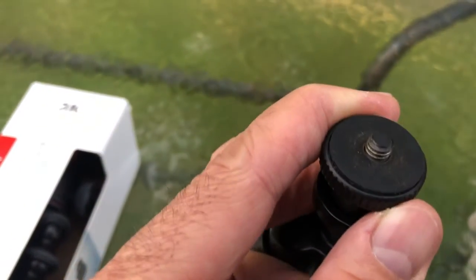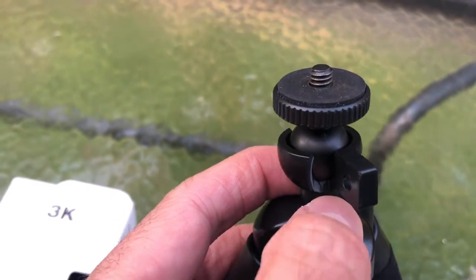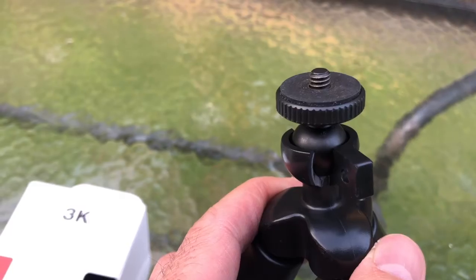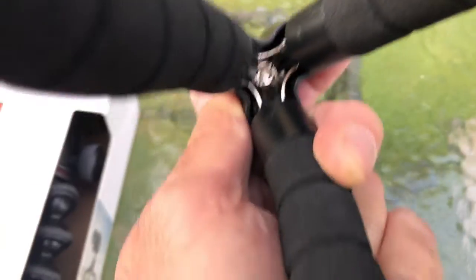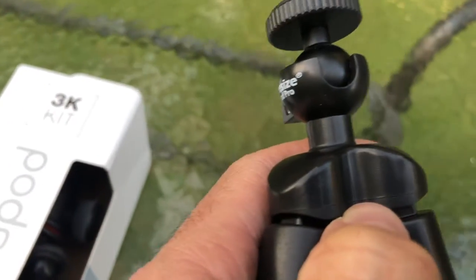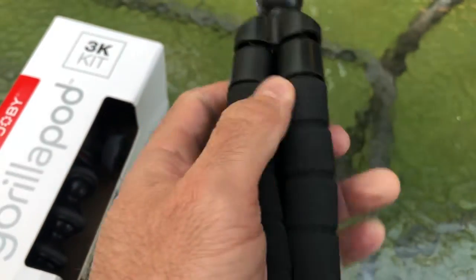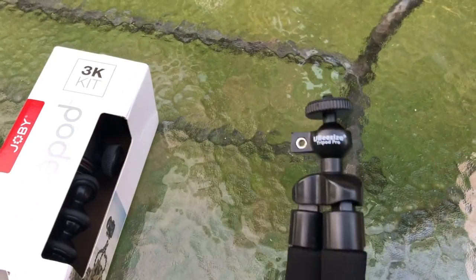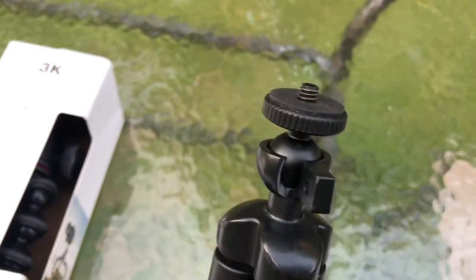I purchased a replacement ball head, but I found out this is not easily removable — there's a bolt right there and it's hard to remove. I tried to remove it but in the process I cracked the base right here. I don't know if you can see that, but there's a crack right there. So it's a total loss — but then again, what do you get for $15?